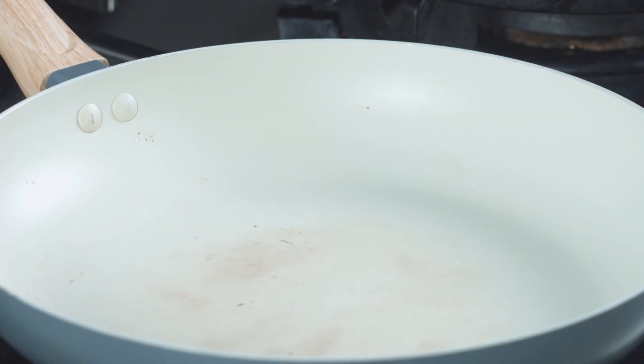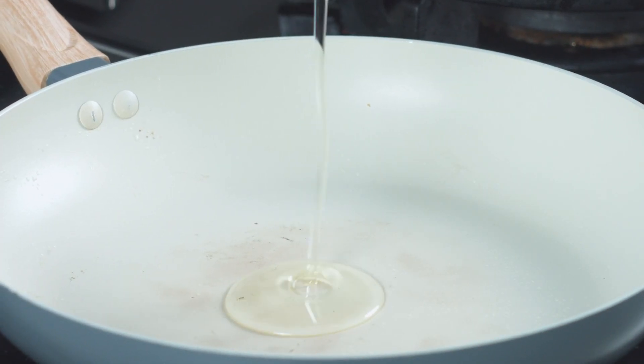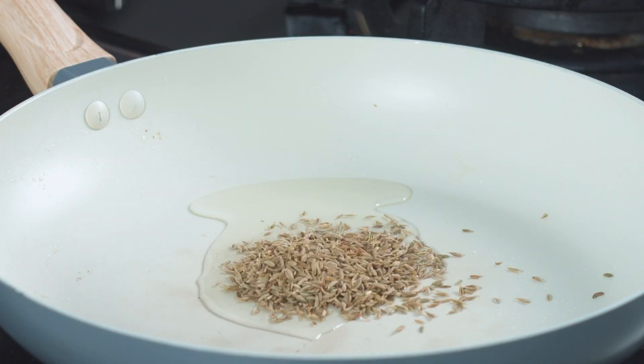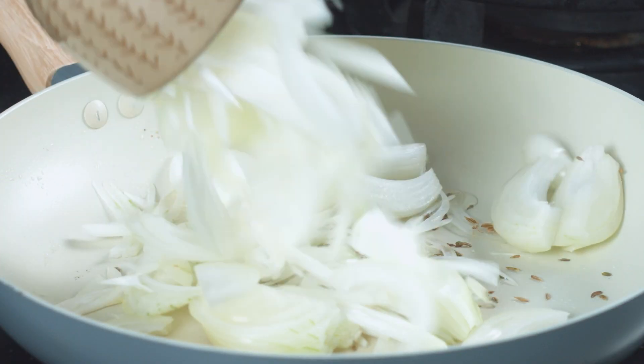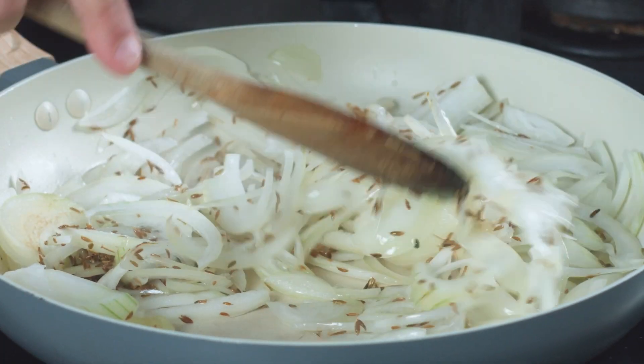On a separate frying pan, add your little sachet of vegetable oil. We're going to add the cumin seeds and let them fry very gently. We want to cook this until the onions are nice and brown, so stir them every so often.